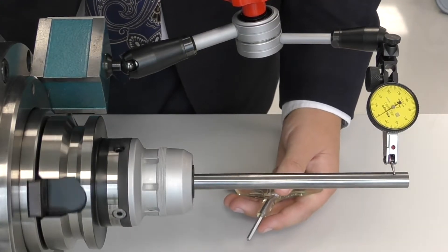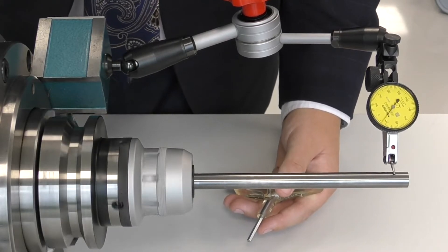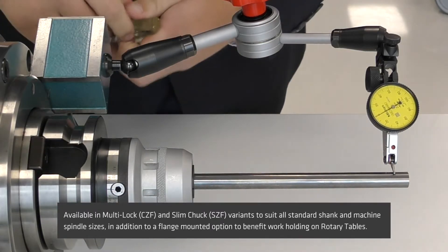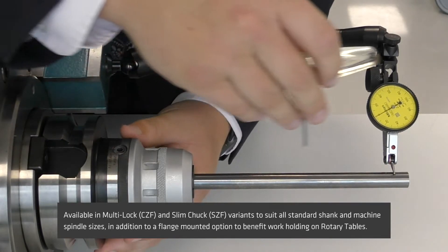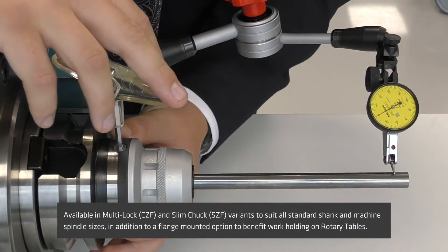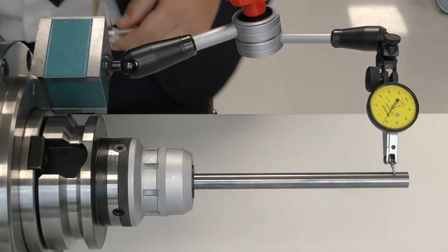Now, as you can see, we've introduced around 30 microns of error into this milling chuck. What we're going to do to correct that error is to find the high spot of the chuck. We're then going to move the cam so that it's in line with the spot of highest error. I'm going to simply adjust — this could either be on your pre-setter or directly in your machine spindle.